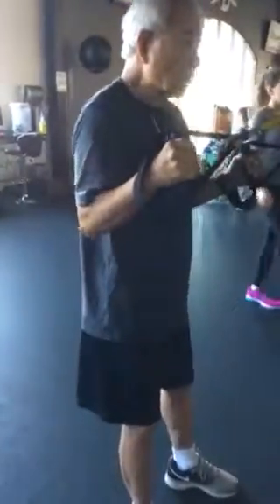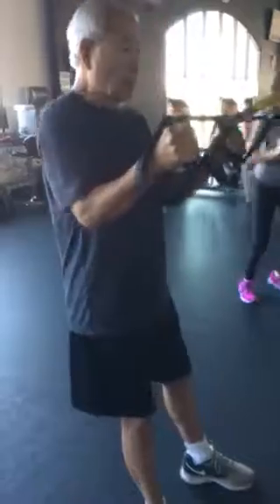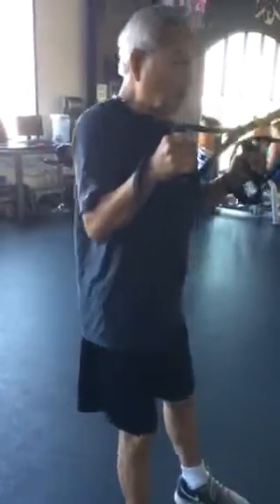Beautiful job. Beautiful squeeze of the shoulder blades and the muscles in the back.